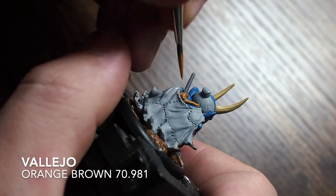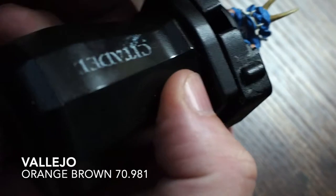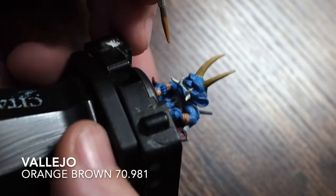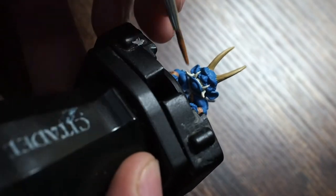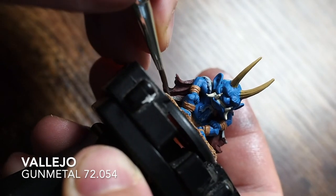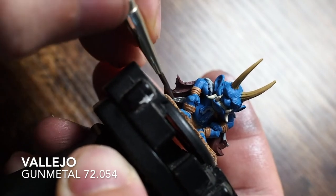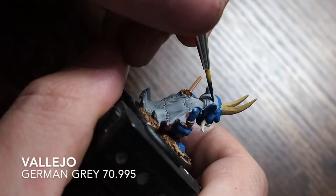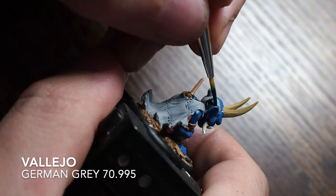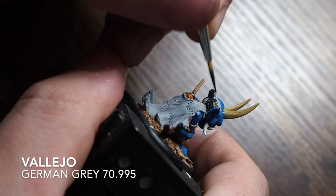I'm using an orange brown - one of my favorite colors, fantastic for things like ropes - to paint the rope. Be careful of the one rope on the front of the miniature, it's quite hard to get to. For the sword tucked inside his cape, I'm using Vallejo gunmetal, one of my favorite silvers - just taking my time because it's very difficult to get inside the cape.